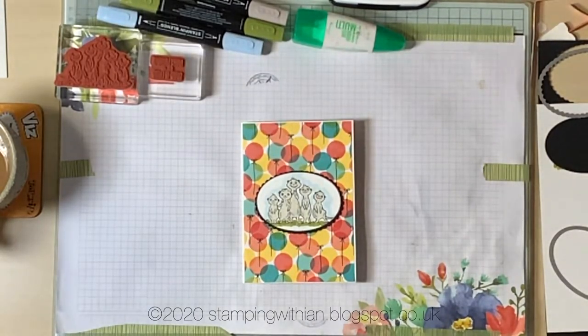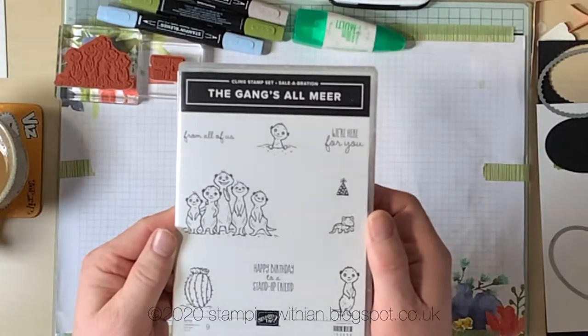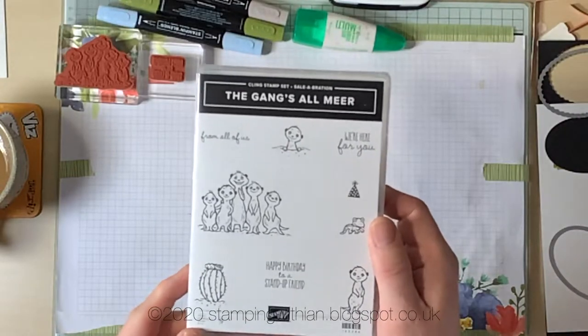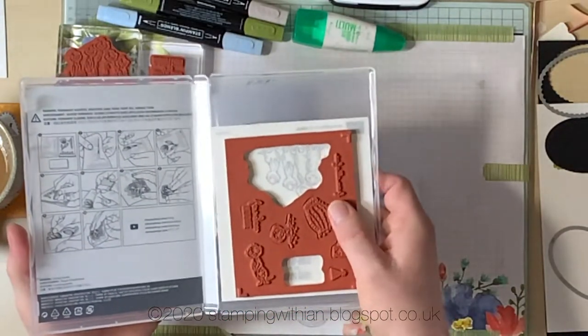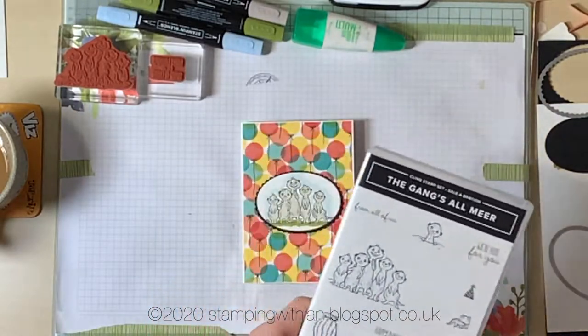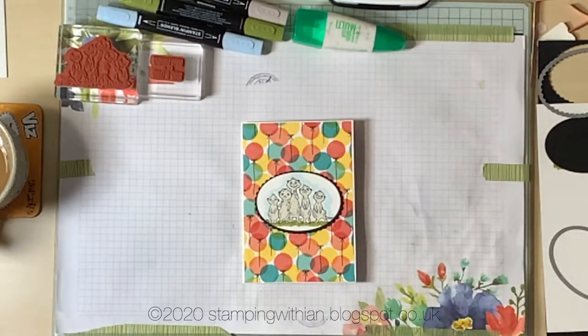This is the stamp set we'll be using — the Gangs All Here. This is a freebie and you can earn it with a £45 order from me. Lovely stamp set in red rubber — it stamps beautifully, this stuff.